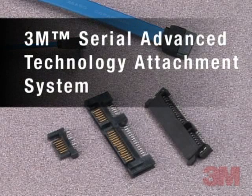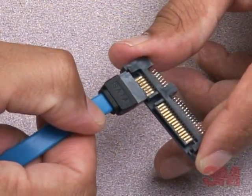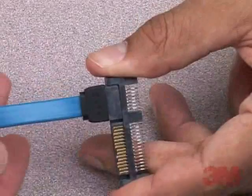The 3M Serial Advanced Technology Attachment, or SATA Connector Solution, is a next-generation, high-speed interface for optical, solid-state, or hard disk drive applications aimed at reducing size, increasing transmission speed, and improving data reliability.